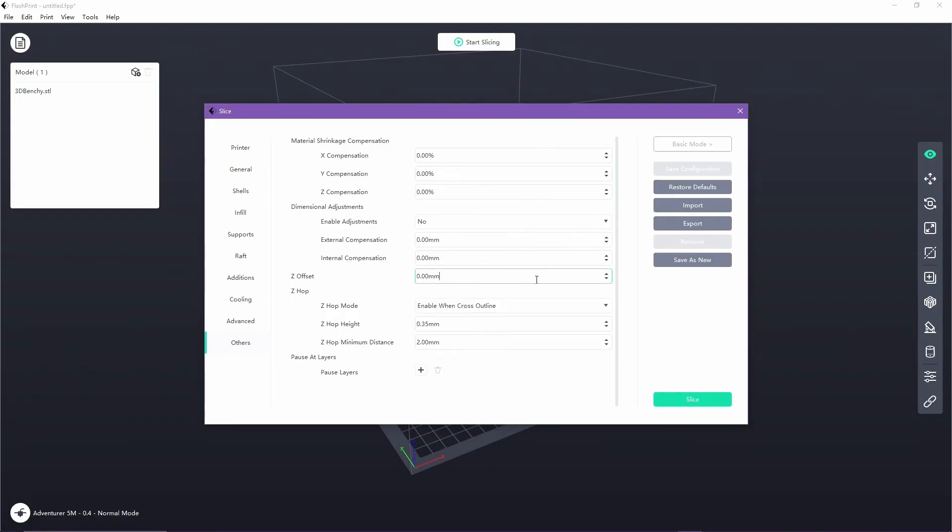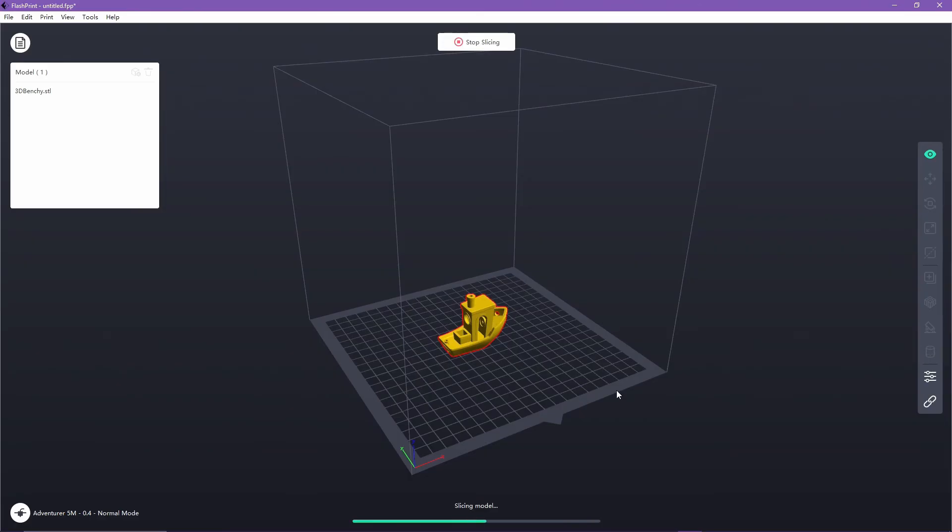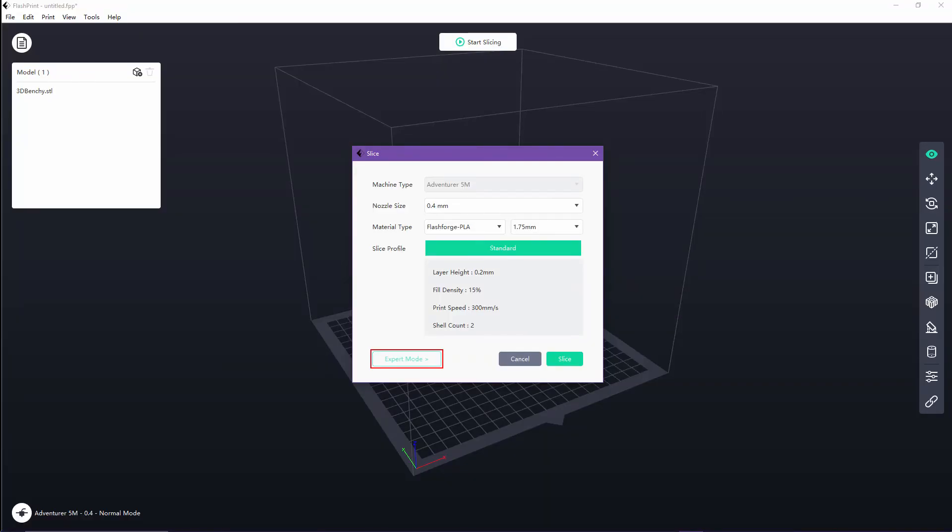As previously mentioned, negative values bring the nozzle closer to the bed and positive adds more space if you find that your nozzle is too close to the bed. If you can't see these options in Flashprint, it's because you're in Beginner Mode and you need to change it to Expert Mode, which can simply be done by pressing the little button in the bottom left corner.